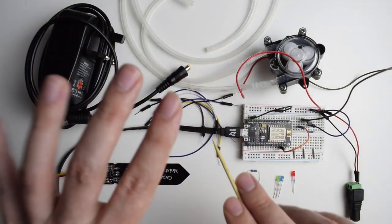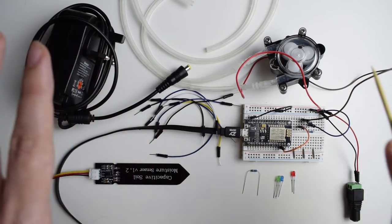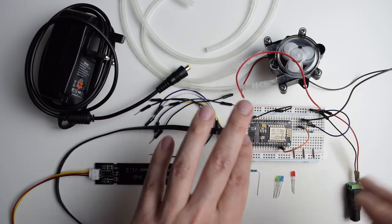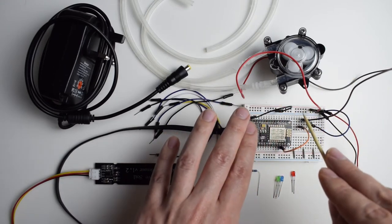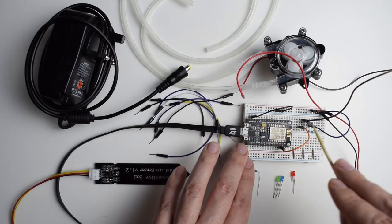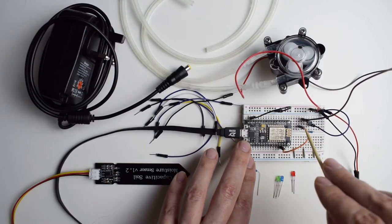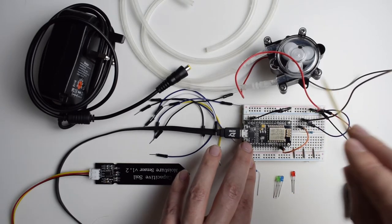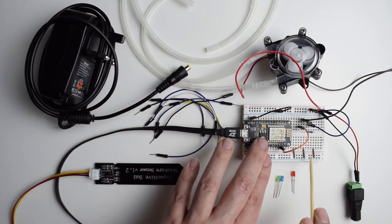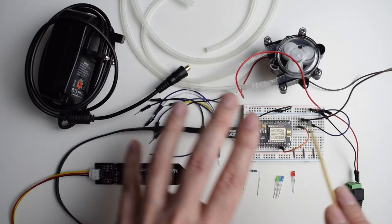Here again we have all the parts and components that we're going to need to finish this circuit, the watering system. As you can see, we've got the already assembled circuit from yesterday. This is the peristaltic pump controlled by ESP8266. We've got the transistor connected to the digital pin through the resistor and the peristaltic pump.